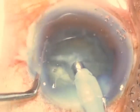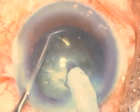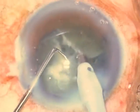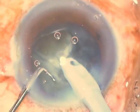Once that is done, I rotate the nucleus to bring the chopped segment downwards or inferiorly, and I repeat the process to chop it into a quarter. Once I've got a quadrant, I emulsify it, which gives me more space in the capsular bag.